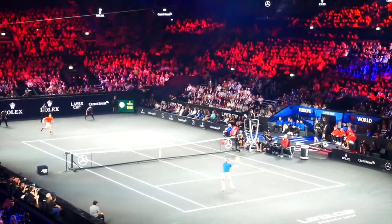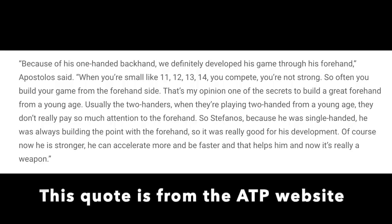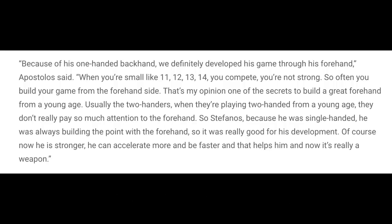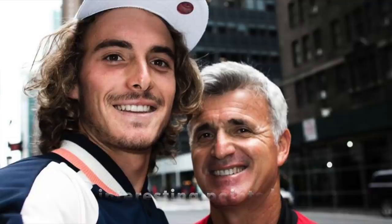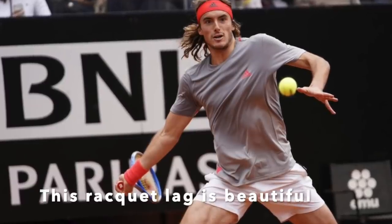This is what Tsitsipas' father Apostolos says about his game and especially the forehand. He says: 'Because of his one-handed backhand, we definitely developed his game through his forehand. When you're small — like 11, 12, 13, 14 — you compete, you're not strong, so often you build your game from the forehand side. And that's, in my opinion, one of the secrets to build a great forehand from a young age. Usually the two-handers don't really pay so much attention to the forehand. So Tsitsipas, because he was single-handed, was always building the point with the forehand, which was really good for his development. Now he's stronger, he can accelerate more and be faster, and now it's really a weapon.'